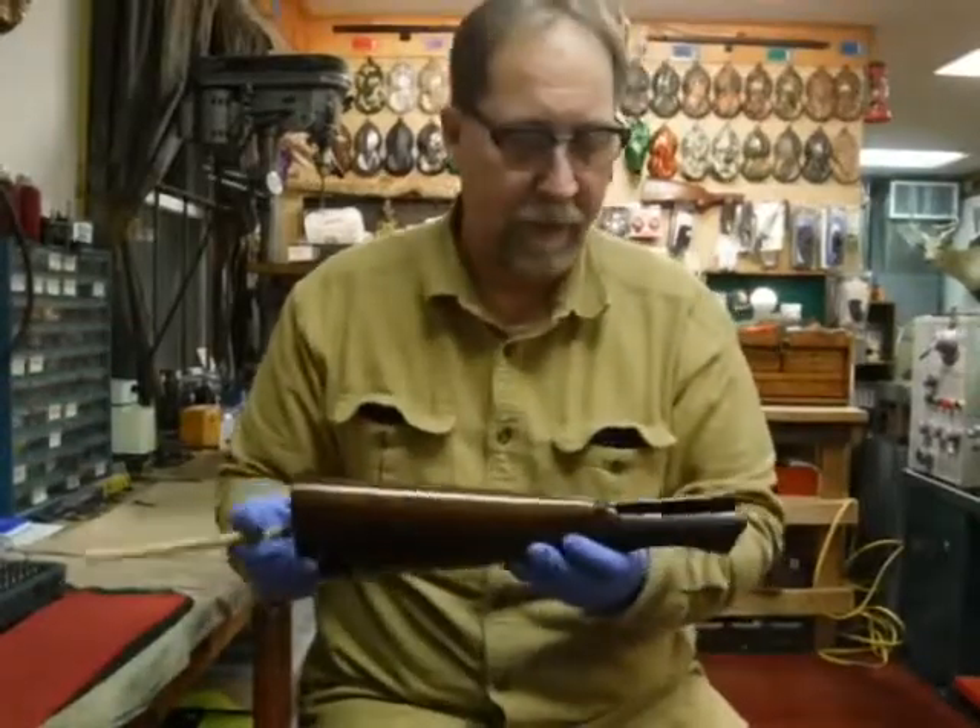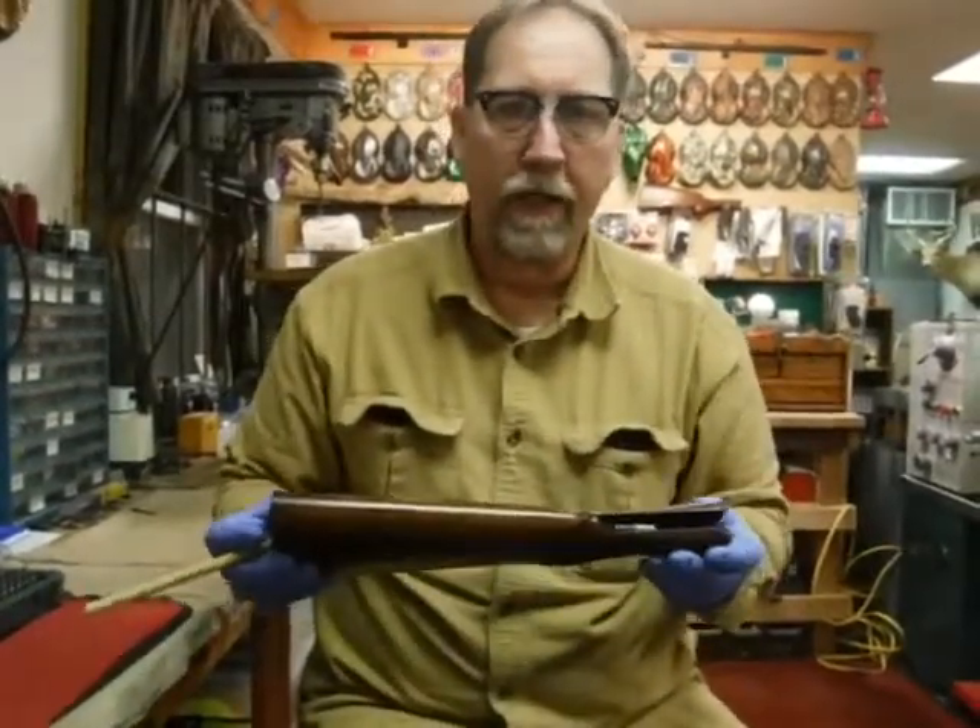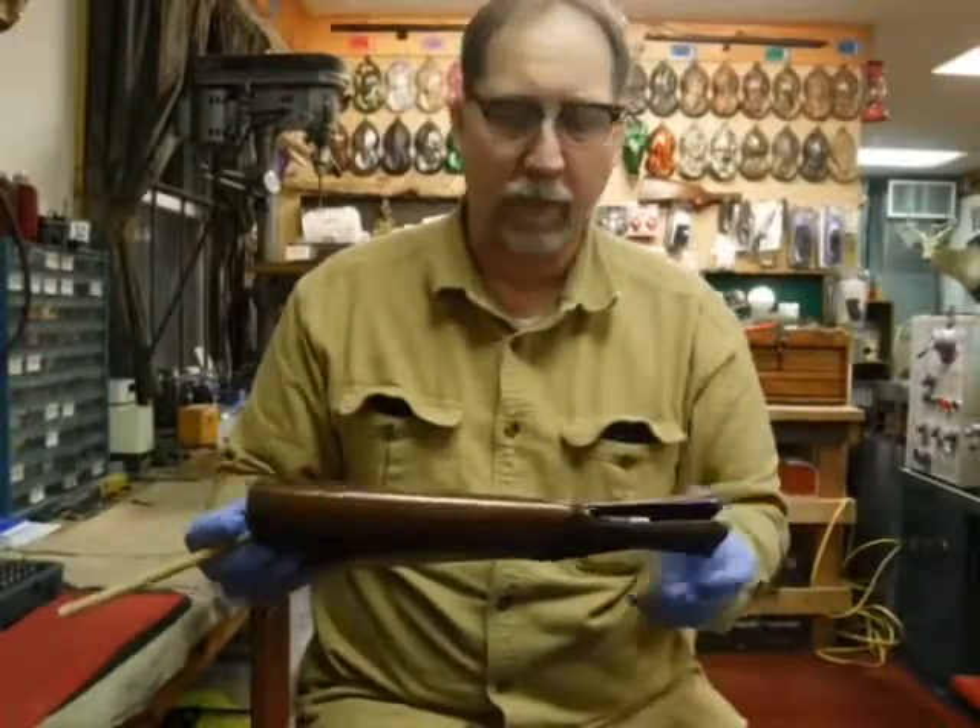This is Bob from RBC Gunsmithing. This is video number three in the CZ241 disassembly video.